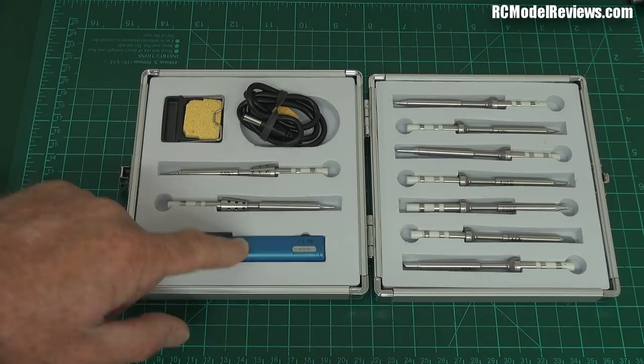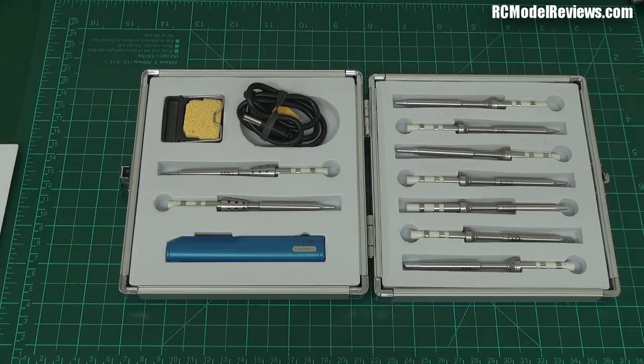But that's it in a nutshell — that is the TS100 soldering iron. If you want to see the full review, that'll be up in a day or two, and I'll show you it in use. I'll show you what I think of it, do some measurements on the power levels, and compare it on three cells to six cells — we'll do a whole lot of tests.